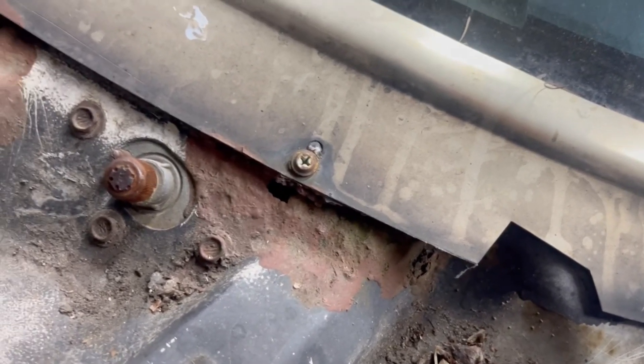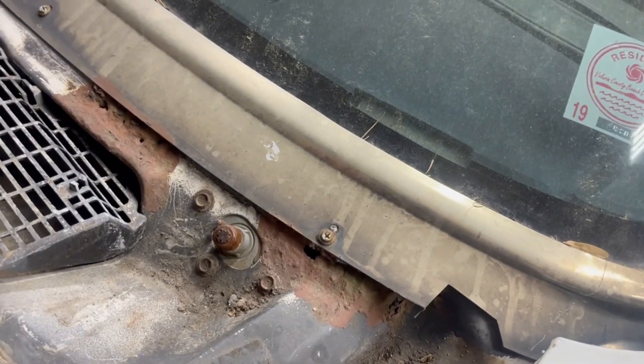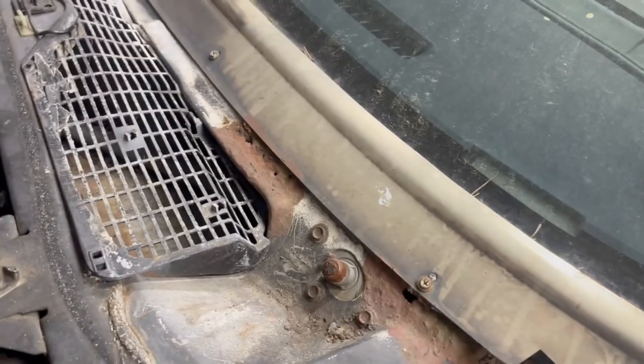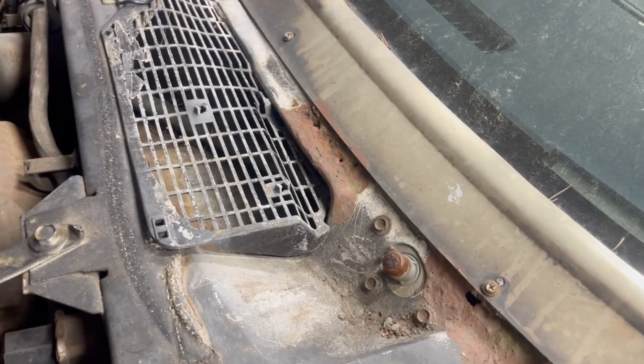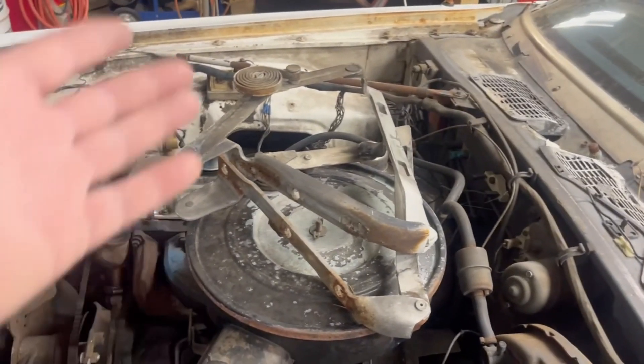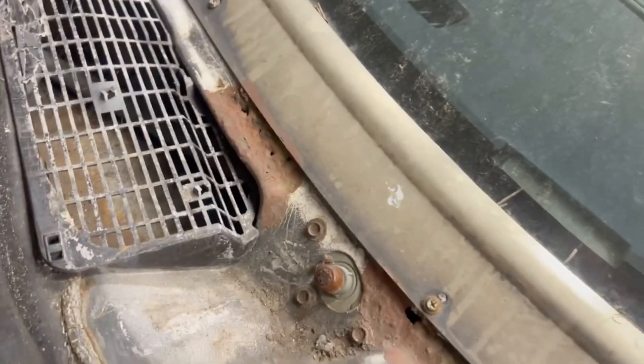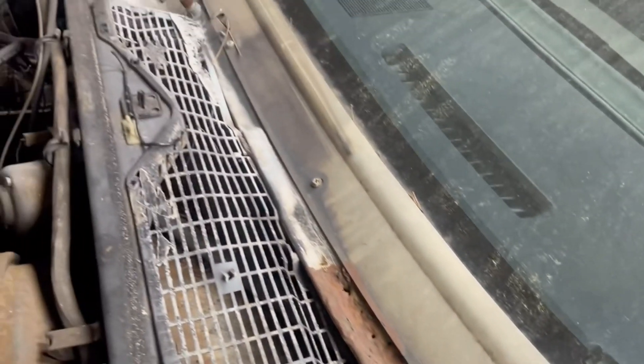Yep, let's fix those — we gotta fix them, they're holes. Every time it rains, I just had floor pans put in the car, and every time it rains it's gonna fill the car with water. So I gotta fix that. What turned out to be just painting the underside of the hood has snowballed into who knows how many days. I can get it done — one day for this, another day for the fenders, another day for the wiper pivots, another day for the cowl.